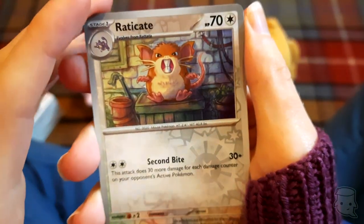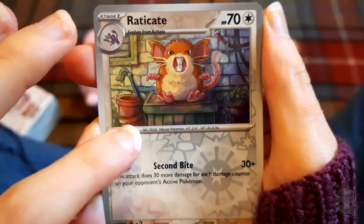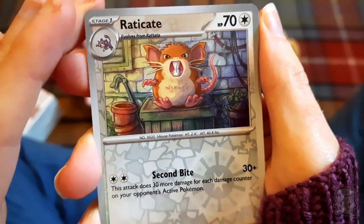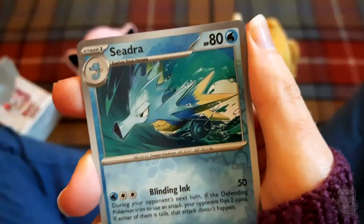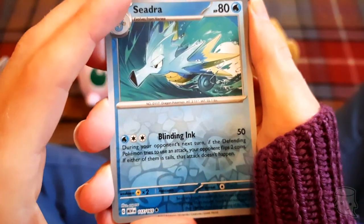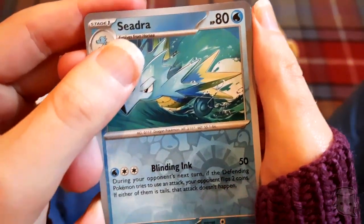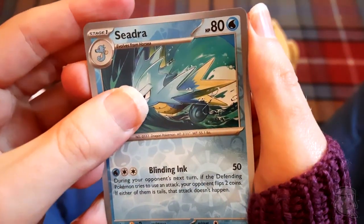Raticate - that's really nice artwork, really nice. The shine really adds to it. And we got a reverse holo Scyther as well! These are really really good cards, I really like this.